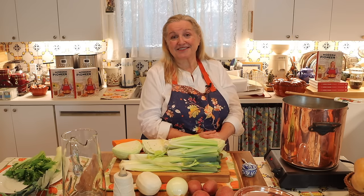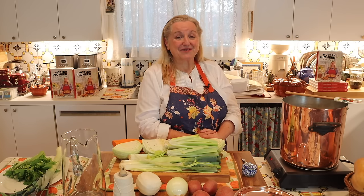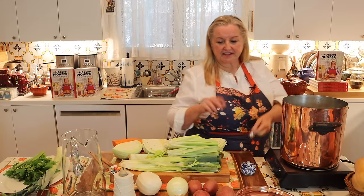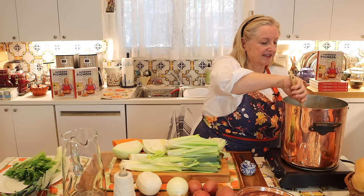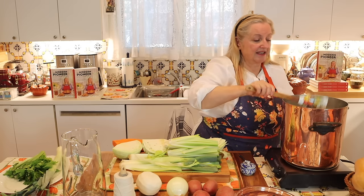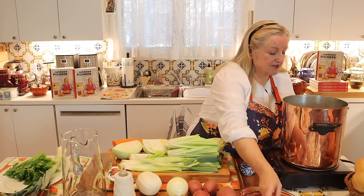I'm so happy that you're joining us on this traditional foods journey. It's something you're going to want to continue throughout your life, and you're going to want to teach others — whether it's your children, other family members, or friends — because there's nothing like becoming a home cook and being able to nourish people with food you made with your own hands. Our turkey necks have come up to a boil, so now I'm just going to go ahead and sprinkle about a teaspoon of salt in here and give it a good stir to help that salt dissolve.